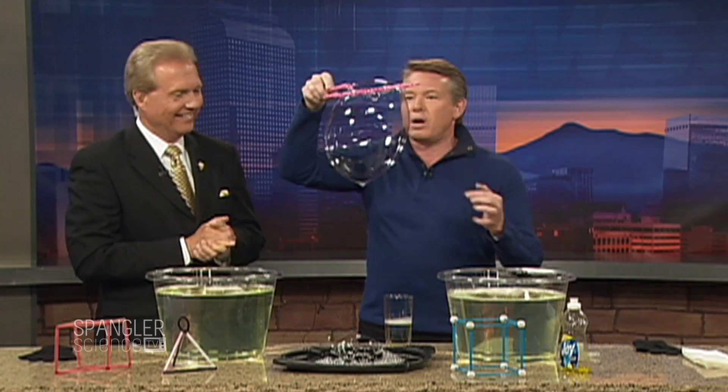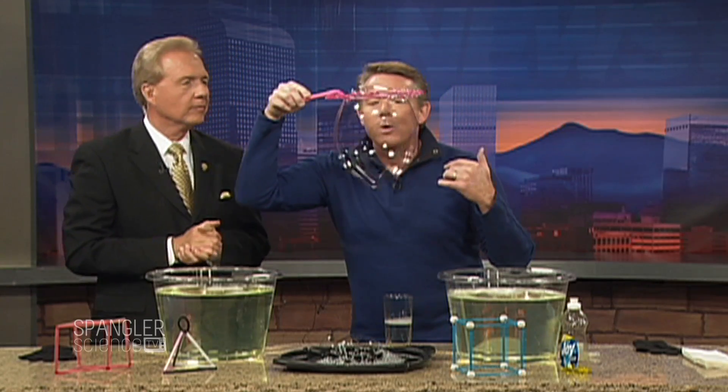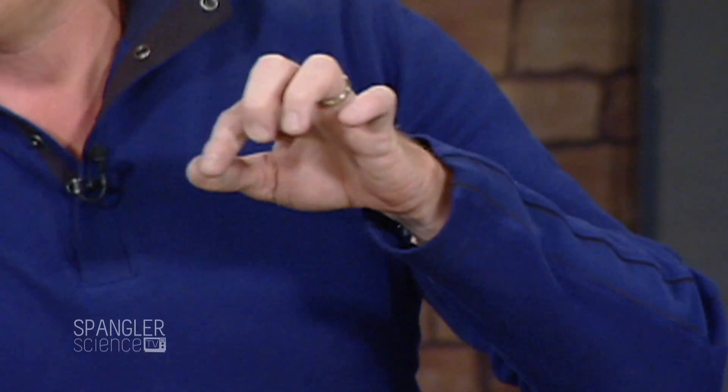So I wanted to show you how to make some structures. This is a bubble in a bubble — watch this. It's just using that little Dawn dish soap. It is a bubble in a bubble inside of a bubble. I truly have nothing to do.